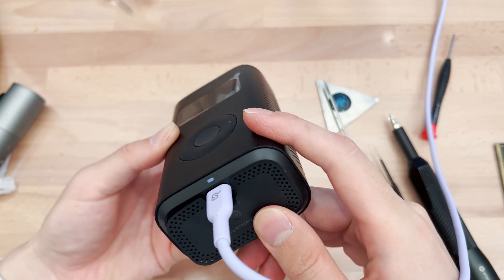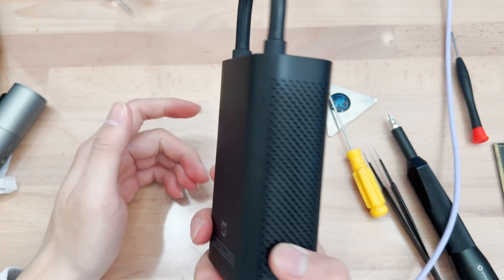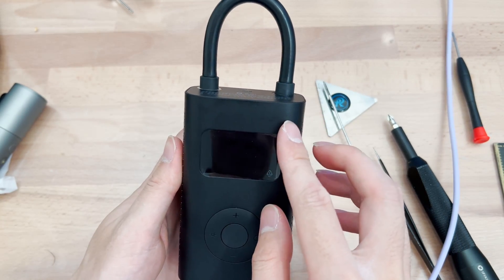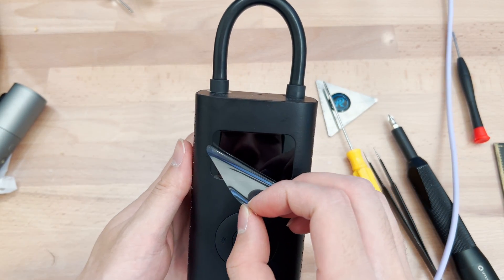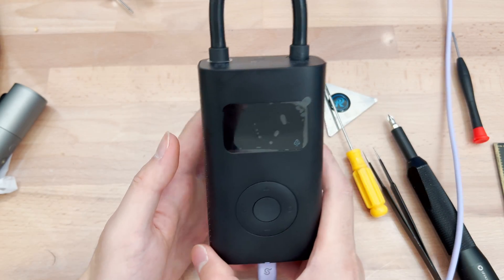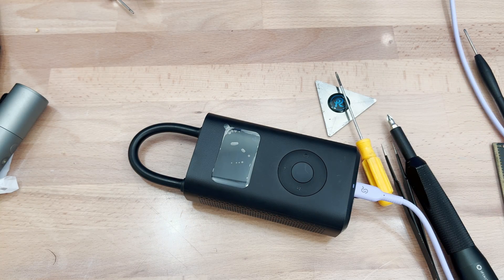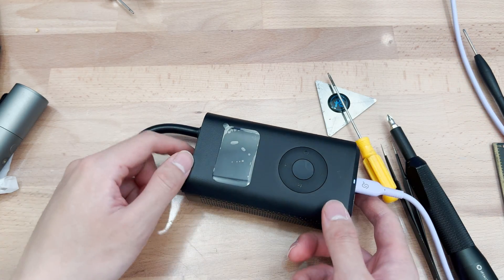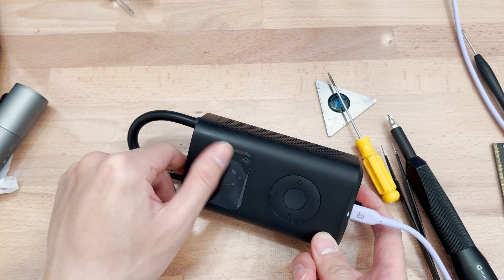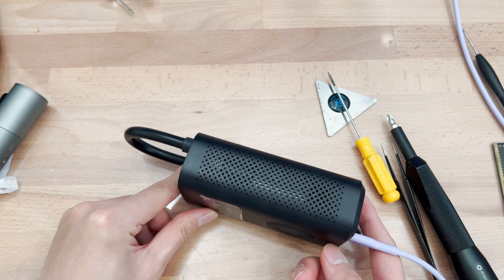This is actually a fine little piece of equipment and it's back together. That's it for the teardown of the Mi Air Pump 1S — well, it wasn't so quick. Thanks for watching.